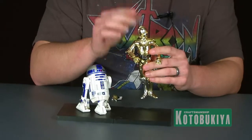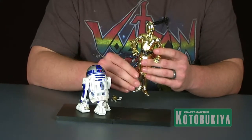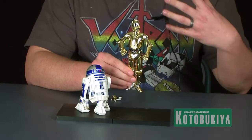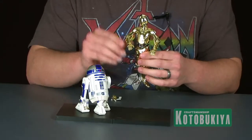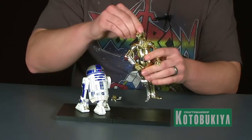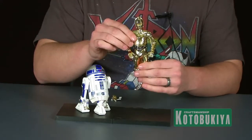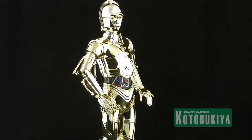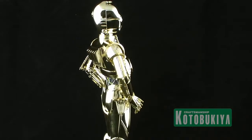It's a very nice tight fit. The cool thing about C-3PO is he actually does have a little bit of articulation going on, which helps with some of the different posing options. His arms are able to move both up and down, and you can even turn his head from side to side. It's pretty nice having those different articulation points, because it allows you to pose the statue in a few different styles.